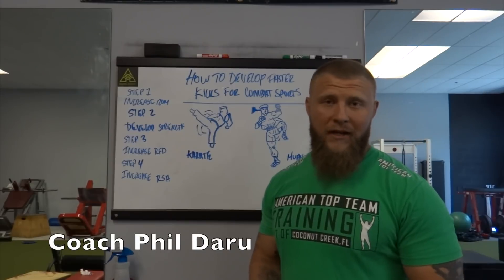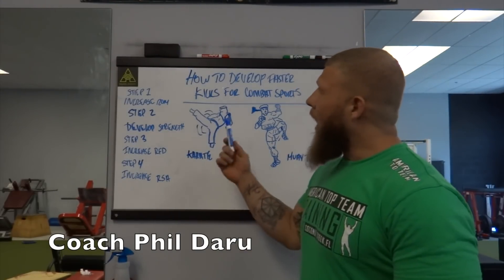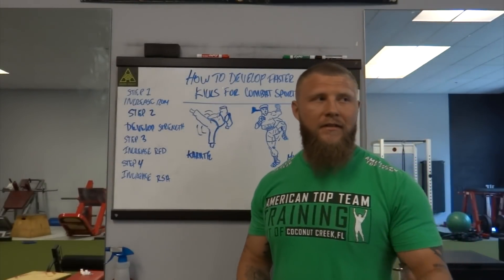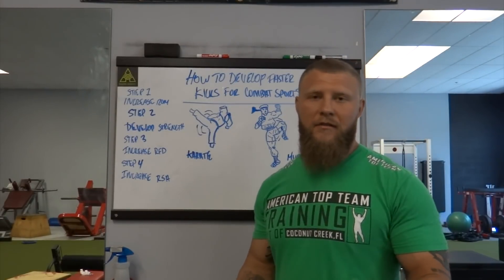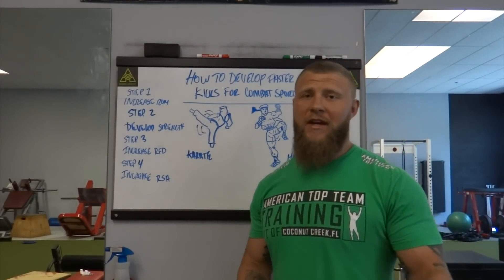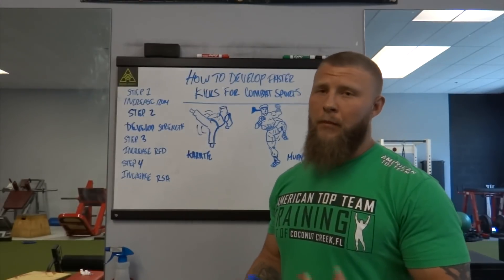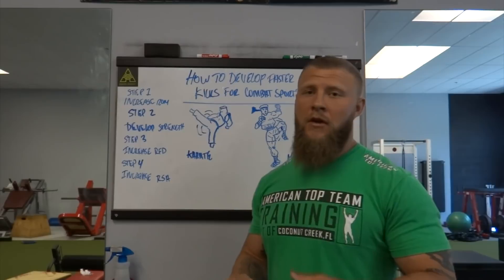What's going on guys, it's Feel the Room back again with another video. I got some recent questions lately about how to develop kicking speed for combat sports. This has to do with a lot of videos I've put out in the past, especially when it comes down to striking speed. I did one with Chris Barnett over at Overtime Athlete — you can check it out on his page or mine, links in the description below.